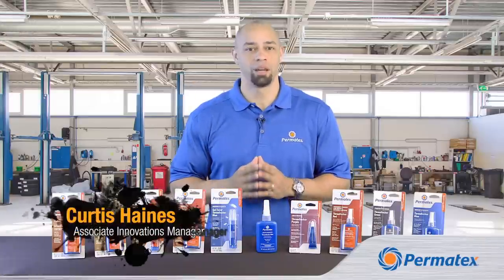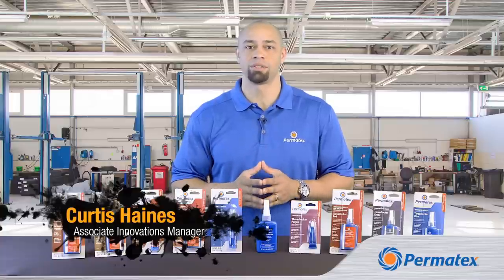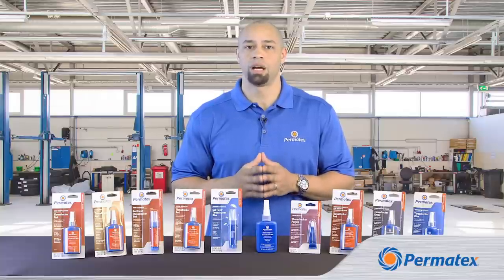Hey guys, my name is Curtis Haynes and I'm here to show you how to get the best possible results from Permatex Threadlockers. If you need help figuring out which threadlocker to use, watch our video on the Permatex Threadlocker lineup.